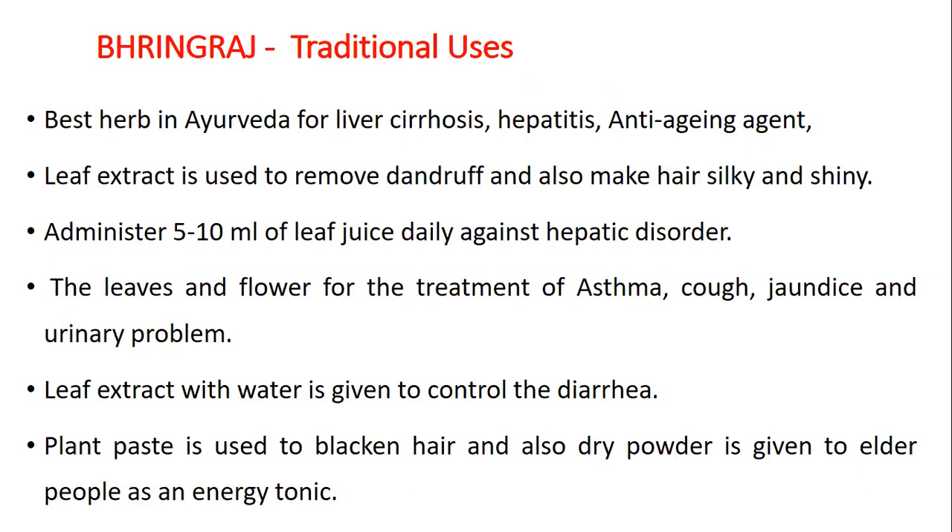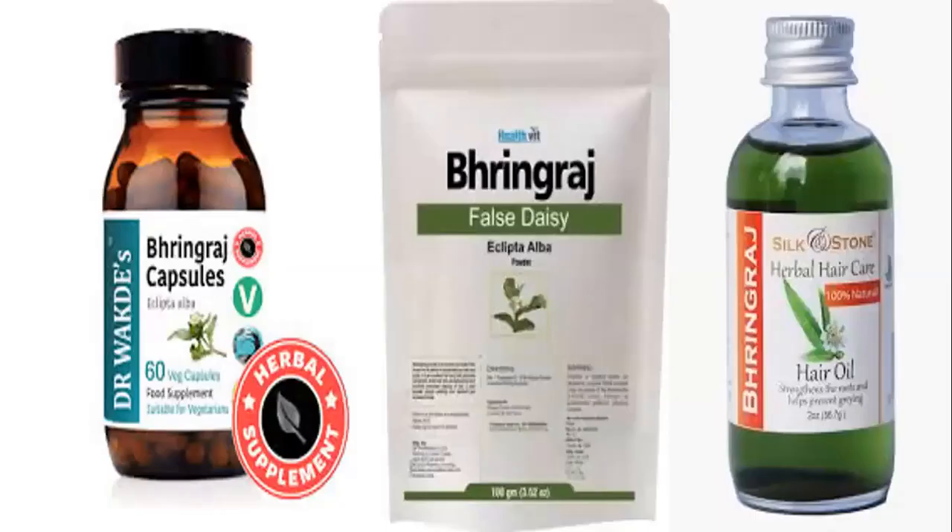Traditional uses of Bhangraj: it is the best herb in Ayurveda for liver cirrhosis, hepatitis and as an anti-aging agent. Leaf extract is used to remove dandruff and make hair silky and shiny. Administering 5–10 ml of leaf juice daily helps against hepatic disorder. Leaves and flowers are used for treatment of asthma, cough, jaundice and urinary problems. Leaf extract with water is given to control diarrhea. Plant paste is used to blacken hair and dry powder is given to elderly people as an energy tonic.